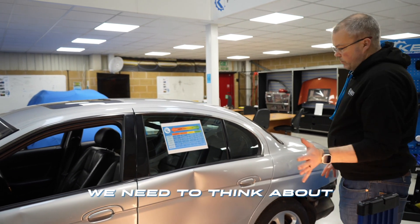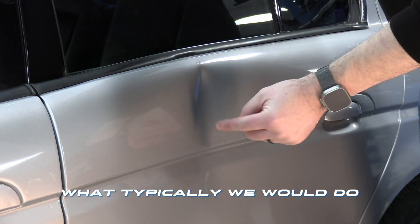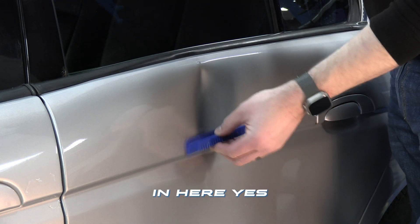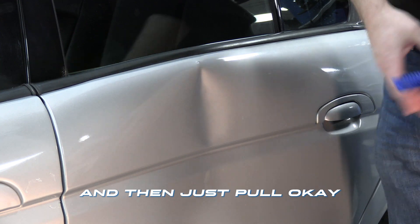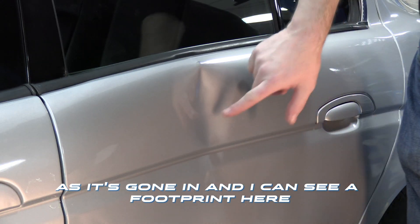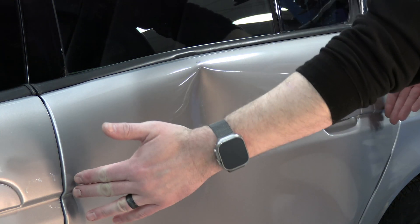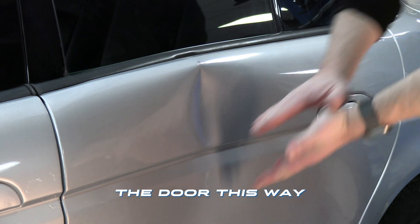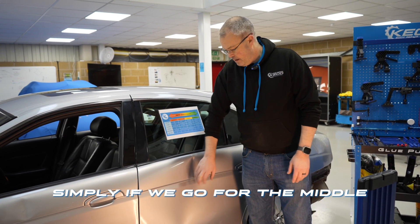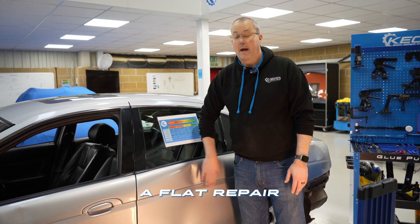The other thing we need to think about — we often talk about how we reverse damage. Typically what we would do is come in with a blue tab here and just pull. What's happened with this damage is, as it's gone in — and I can see a footprint here so I'm assuming it's been kicked — as the damage went in it has pulled the door this way and then spread the door that way. So simply if we go from the middle and just pull outwards, it's going to be very difficult for us to get this back to a flat repair.